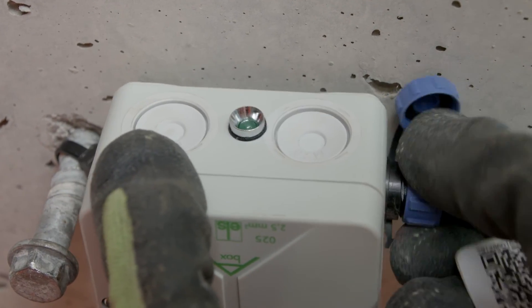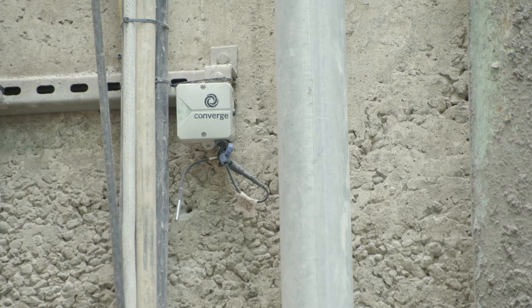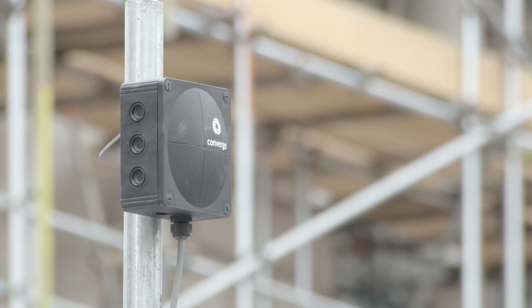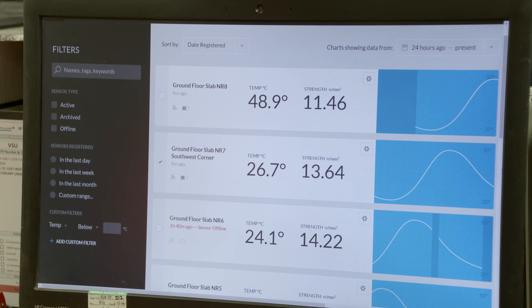So this is the temperature of concrete, ambient temperature. We've got a huge data set which tells us how concrete performs out in the field, and that data is going to prove invaluable in trying to understand and optimize a programme for our sites.